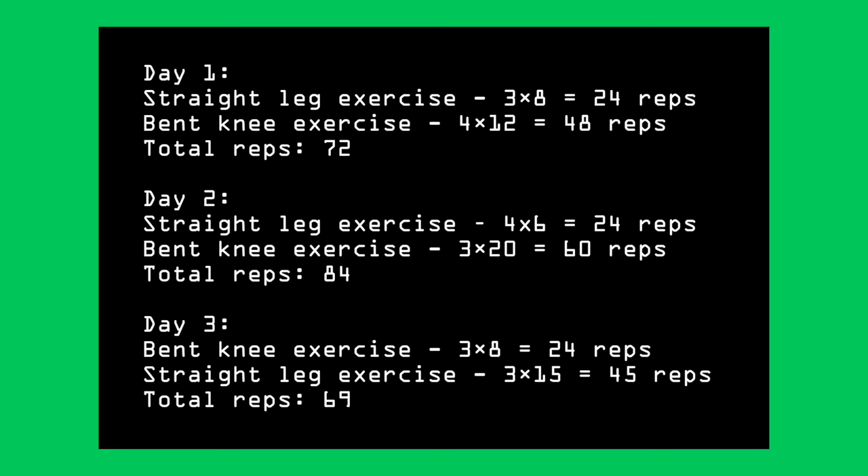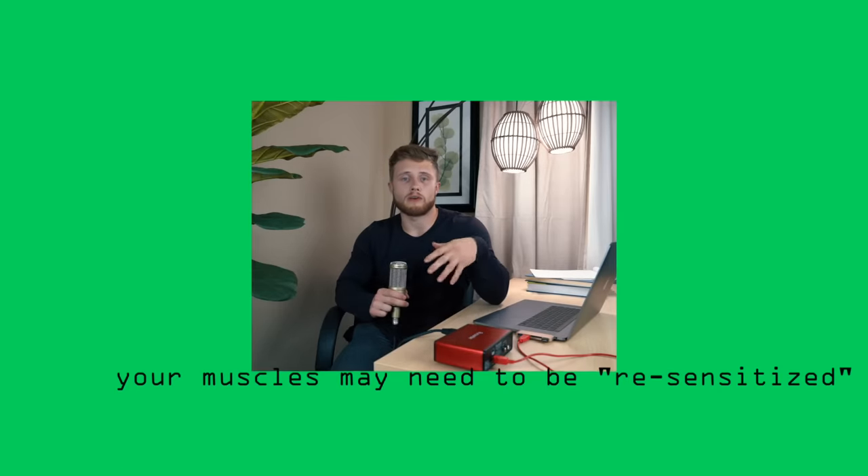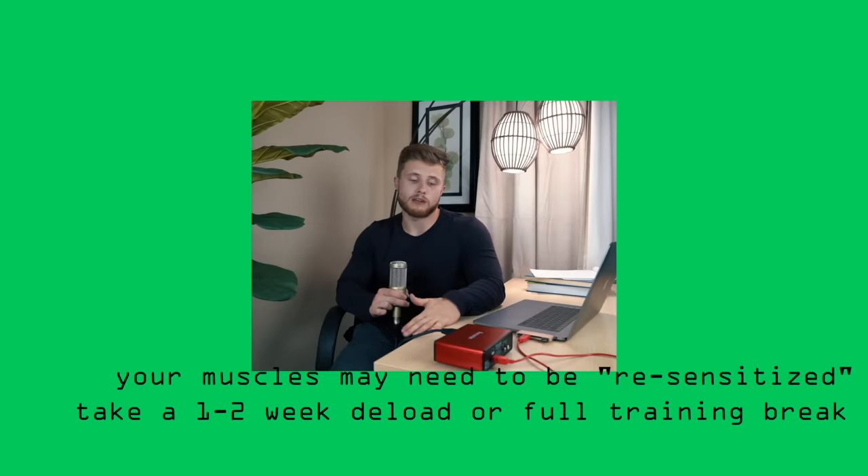If your knee-jerk reaction is to say you're already doing more than that and still not getting results, first go back to step one and make sure your technique is on point. If it is, you may just be in a place where your muscles need to be re-sensitized to that training stimulus. I'd recommend taking a one to two week deload where you either take a complete break from calf training or reduce volume by 50%, and this way you'll re-sensitize your calves and won't have to go so high with training volume to make progress. After that, continue to be patient, execute the plan, and be consistent in the gym. If you apply these scientific principles over enough time, you'll eventually be cut from team no calves.